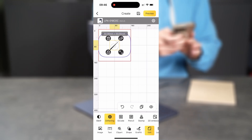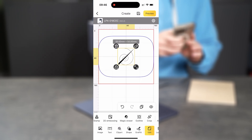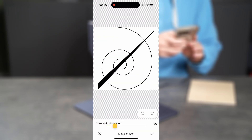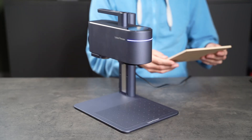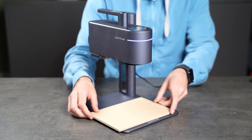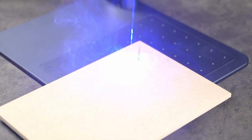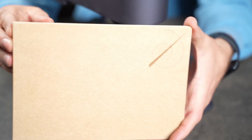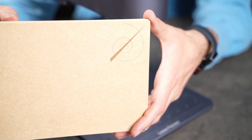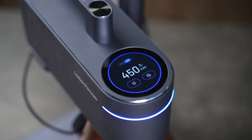For one more MDF test, I'll use my own logo. I import a JPEG into the app, crop it and use the magic eraser to remove the background. I'm dialing back the power a bit for a lighter engraving. It looks crisp and clean — maybe a bit too soft this time, but not bad.